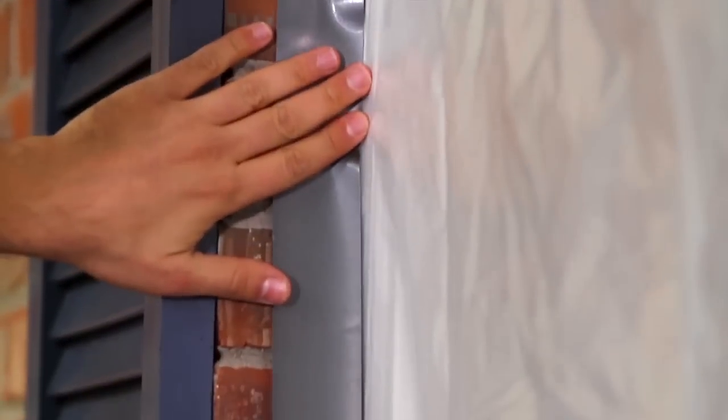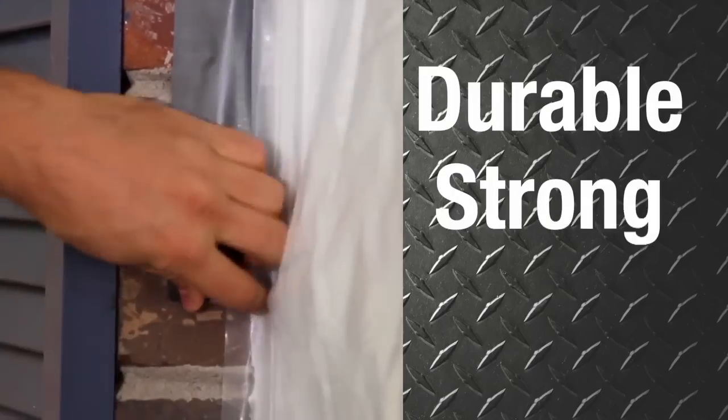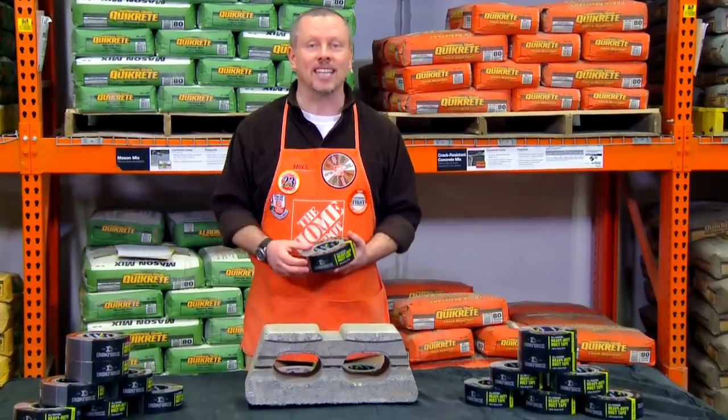IronForce's 8mm thick PE coated backer is totally water resistant for a durable, unbelievably strong bond even in the most unexpected conditions.